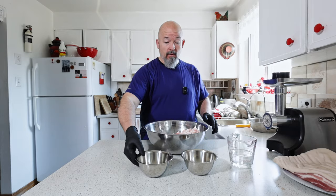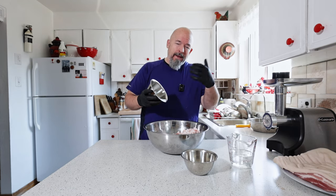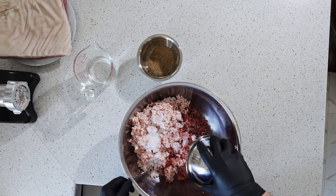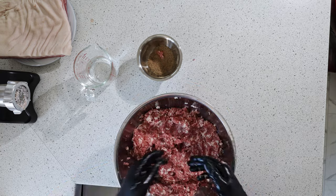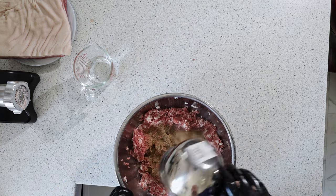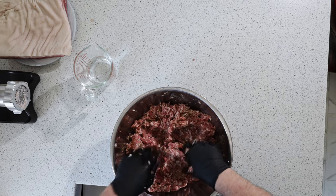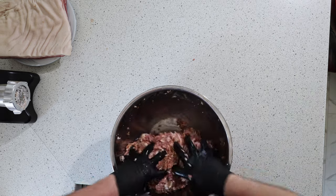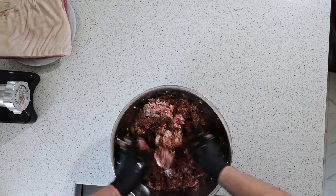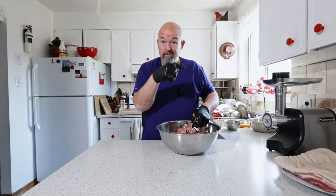We've got this all going. I'm going to add the salt — I am using curing salt or pickling salt because I want it to be pink. We're going to add this first, get this started, then I'm going to add the spices and the water. Back to the grinder.